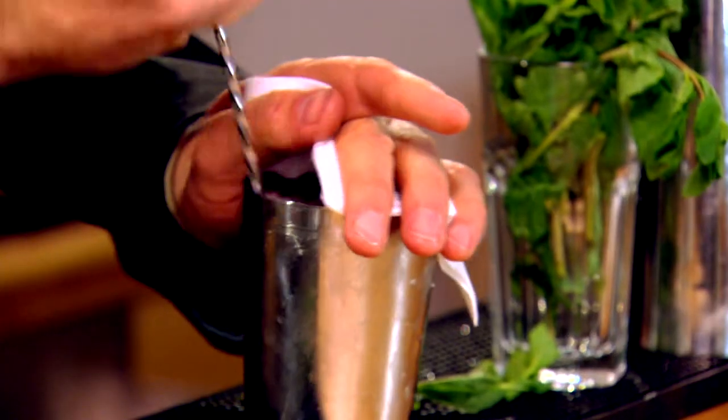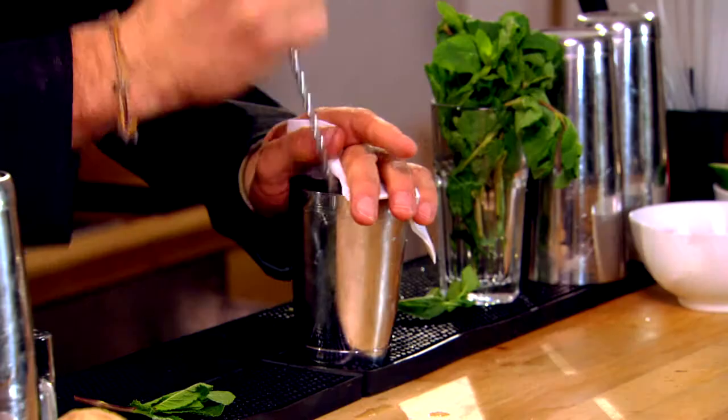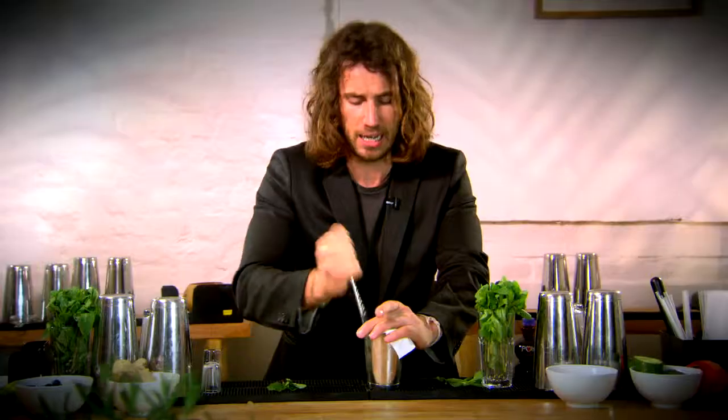So we're going to churn through like this, up and down. Obviously the more we move the ice around, the more dilution we're going to get in the cocktail, but it's going to help us chill the drink down and at the same time mix the ingredients together.